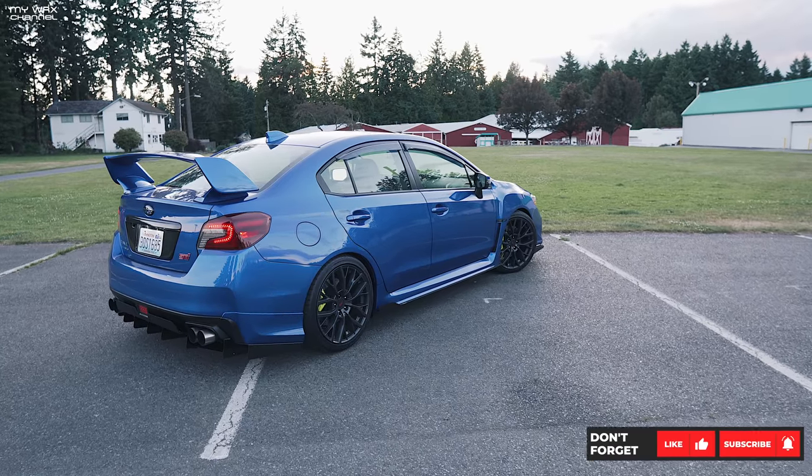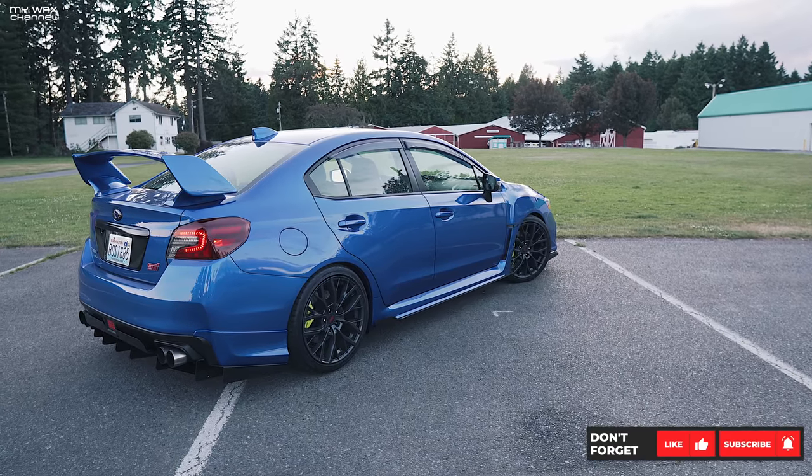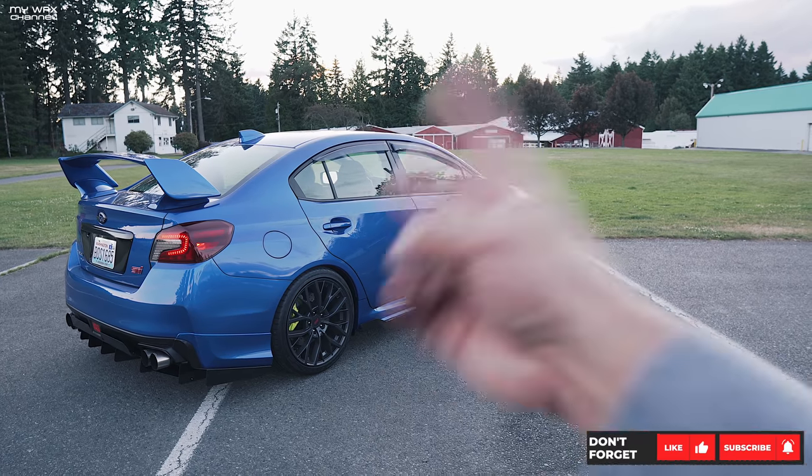But there it is — first impressions, Cobb Stage 1 map. More to follow. Short video for you guys, thanks for watching. We'll talk to you guys later. Peace out.